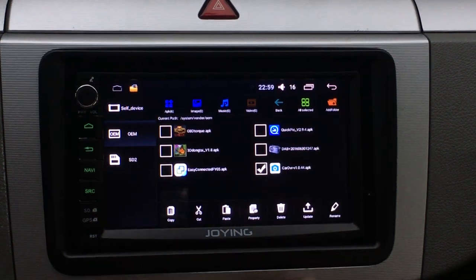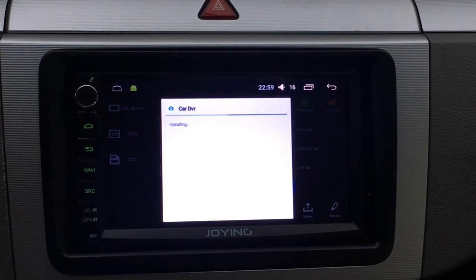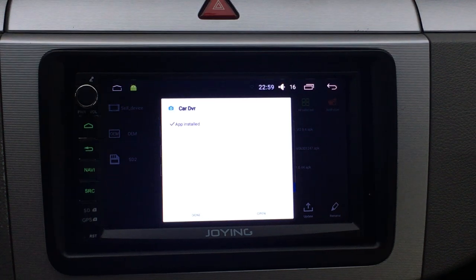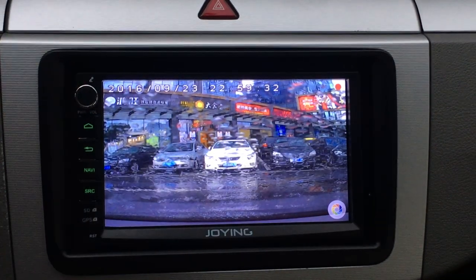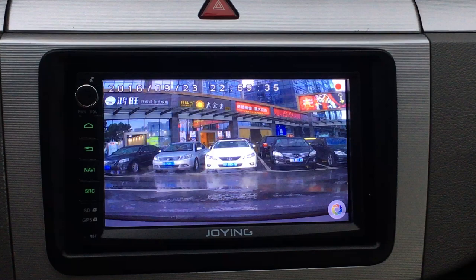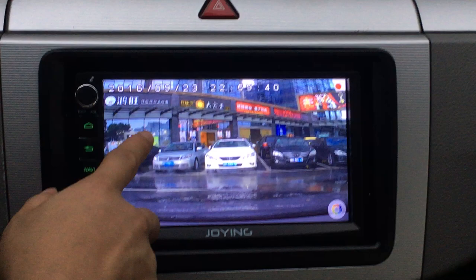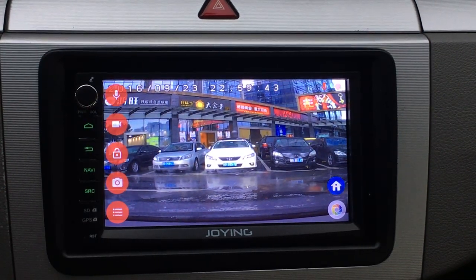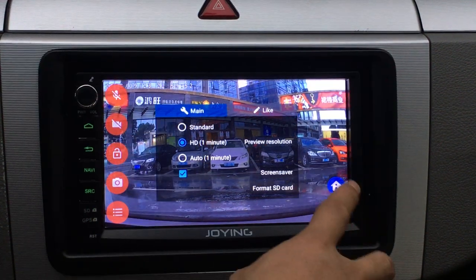You can open the file manager — it's already built in. This DVR application of audio v2 and DAB is installed. You can open it — it can install the DVR camera. HD recording. It can record sound — mute on, you can record sound. It's a new feature. You can choose HD.